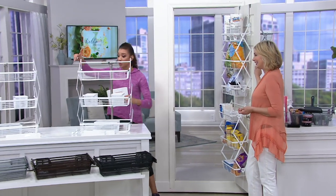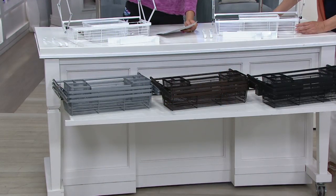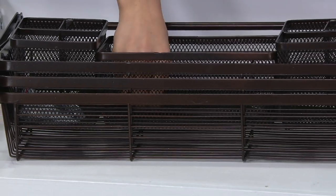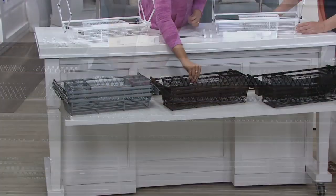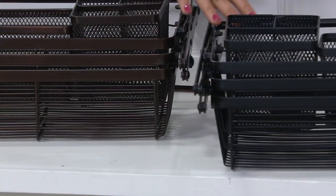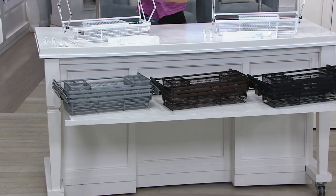You also have color options. You can get this in white; there's also silver — that silvery color at the bottom. In the middle there's bronze, which is basically a dark chocolate, like an oil-rubbed bronze with a little bit of sparkle. Then you also have it in black. The white is great for the kitchen, the brown for the garage or gardening, and the silver can really be used anywhere.